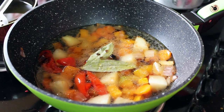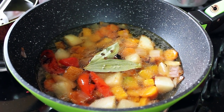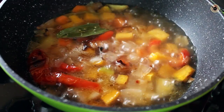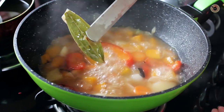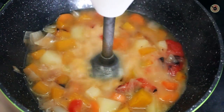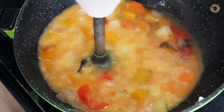Also add a bay leaf and bring it to a boil for 2-3 minutes. Then lower the heat, simmer, cover and cook for another 8-10 minutes. Now it's ready — discard the bay leaf and blend this mixture using an immersion blender to a smooth puree.